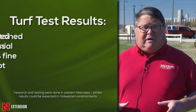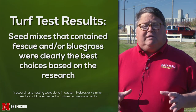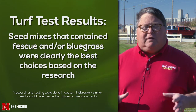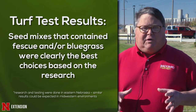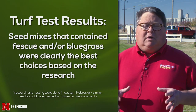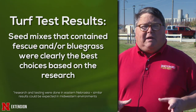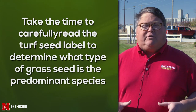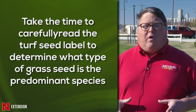The mixes that had tall fescue or bluegrass as the predominant species did quite well. At the end of the day, the most important things are choosing either Kentucky bluegrass or tall fescue, or a combination of those two species, and avoiding the other species that might be in the bag. Choose a mix that's more of a mono stand by species, or maybe a dual stand, but avoid anything that has annual ryegrass.